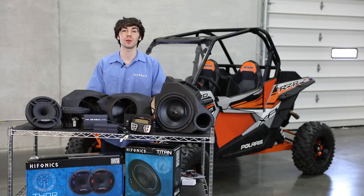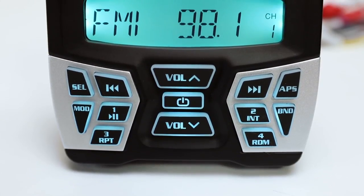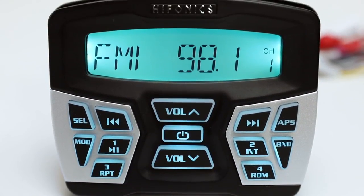First up, you're going to get a controller, an AM-FM Bluetooth Source Unit, fully integrated with Apple Control and a Razor DIN mounting adapter.